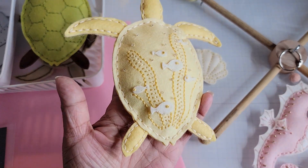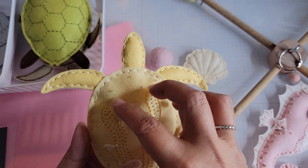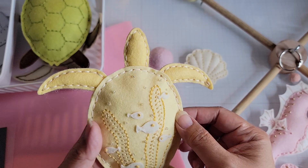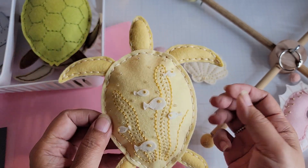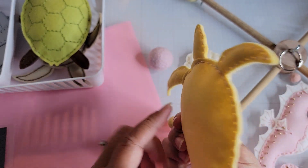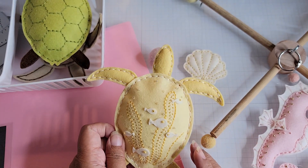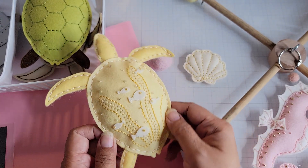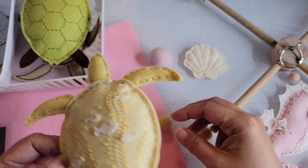I chose the seaweed pattern for this mobile turtle and stitched it all up. You stitch the decorative pieces first, then stitch all of the body parts, and then stitch the body parts into the main body of the turtle. He's stuffed with polyfill.